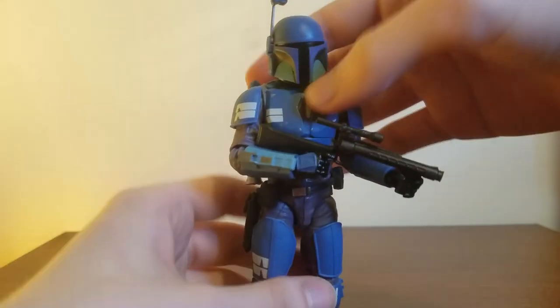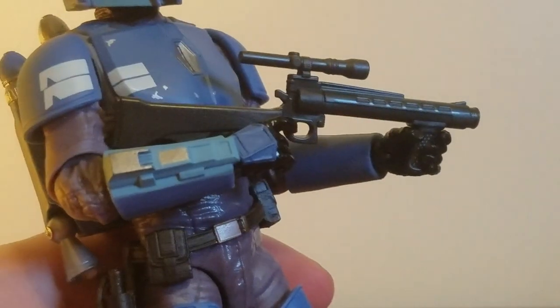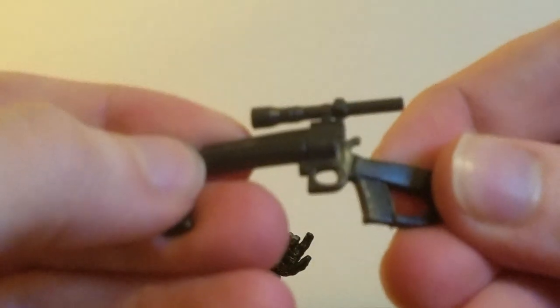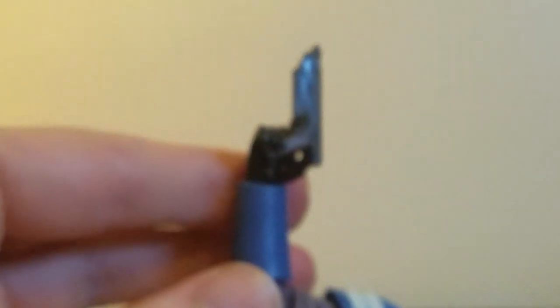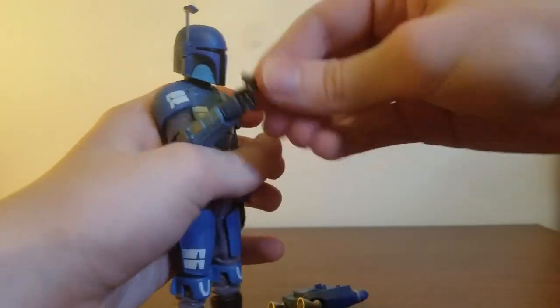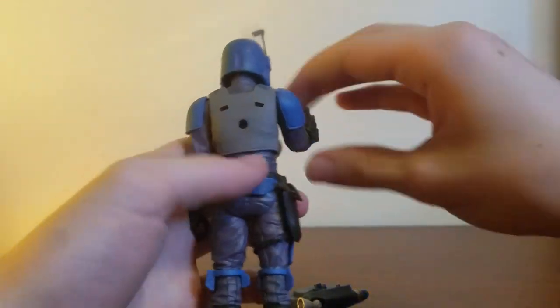His next gun — the rifle that I've never actually put in his hand until now — looks great. This is how he holds it. You can hold it with both hands, though it's kind of hard to get his trigger finger in there. It's a pretty bendy plastic. It's got great sculpting, nice rivet detail, a little scope, and a stock. Looks great. No way to store it on him, but he holds the pistol much better — he can go pew pew, as any good Star Wars person should.